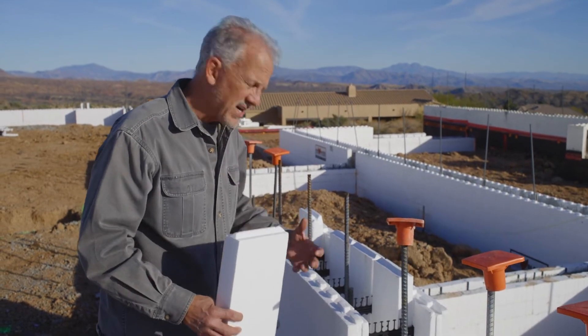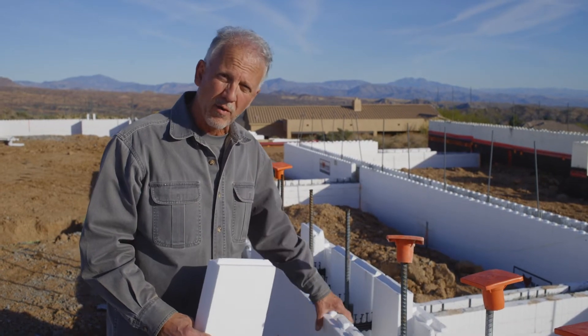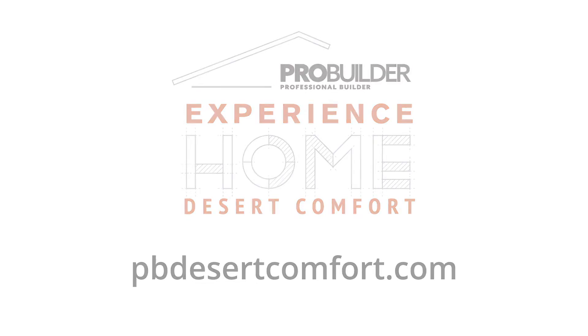That reduces the amount of overall concrete, but still gives me an incredibly strong, clean building with the R-value that I'm looking for.